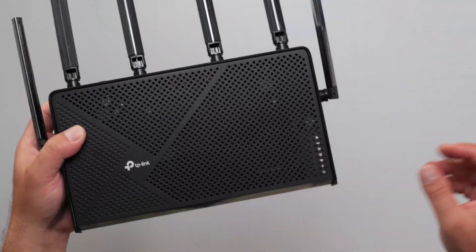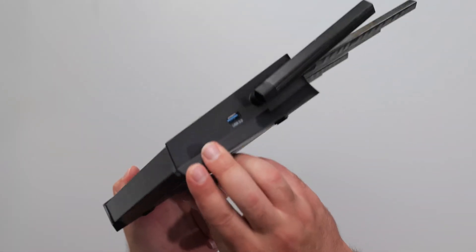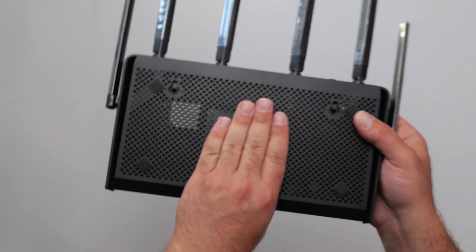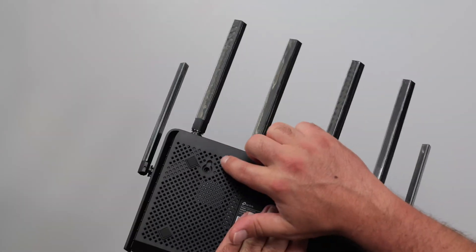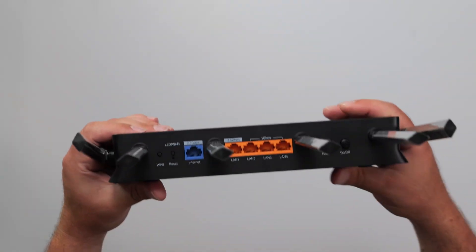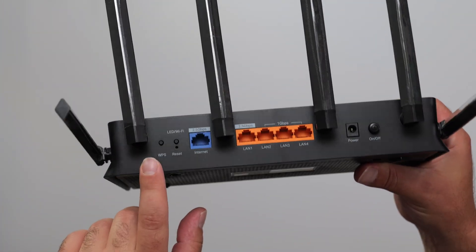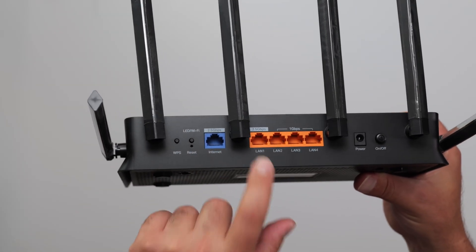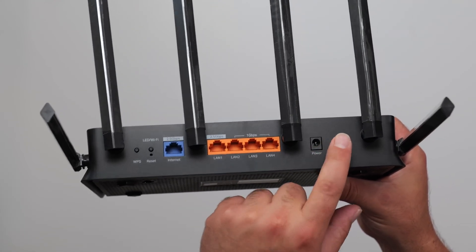There are a bunch of vents, which is great for airflow, and some LEDs in the front. On one side there's a USB 3.0 port. On the back, there are vents on the bottom and screws for wall mounting, along with rubber feet. For the ports, we have a WPS button, LED Wi-Fi on/off, reset, a 2.5 gig internet port, a 2.5 gig LAN port — so speeds up to 2.5 gig are supported there — and the rest are gigabit ports. There's also a power port and a power on/off switch.